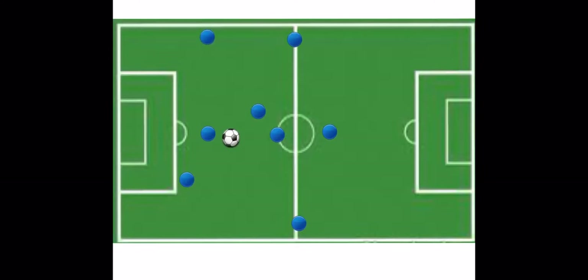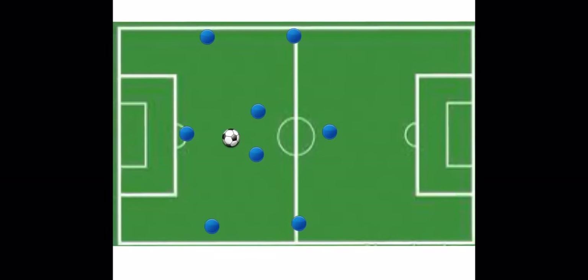So the biggest thing is the girls thinking that they have to stay in a particular position — that's just their starting point. That's why developmentally, you've got to get the girls to start thinking about their positioning and staying in formation.